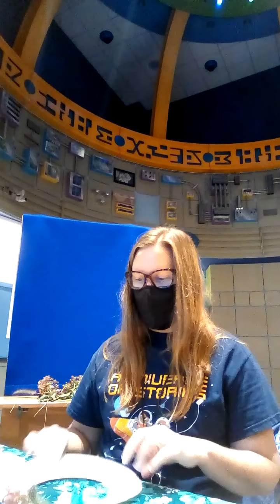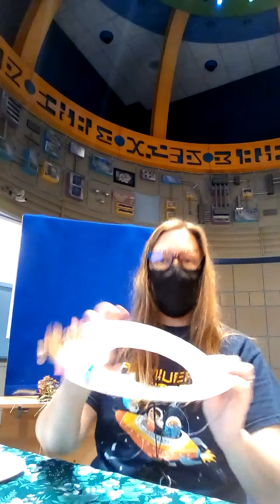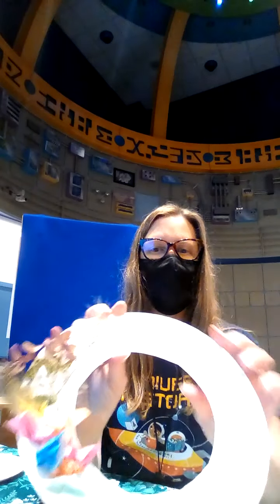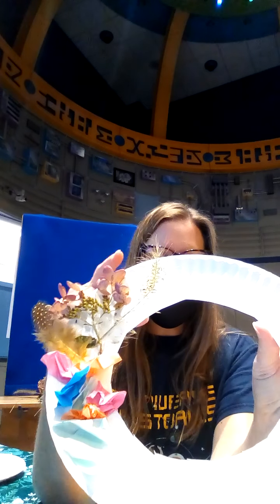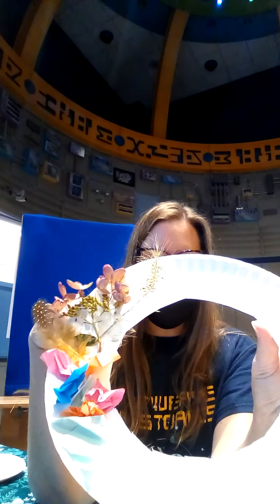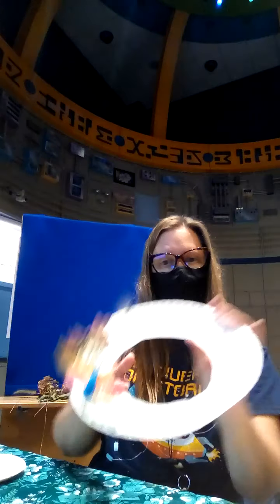Hi everyone, it's Miss Michonne from the Southfield Public Library. Welcome to a fall craft for our story time. Today I'm going to be making a paper wreath made out of a plain paper plate. The cool thing about your wreath is you can use home objects like tissue paper along with items you find in nature. I've got a pretty feather here and I've got some flowers from the garden as well that I tacked on. I'm going to show you how to do that today.